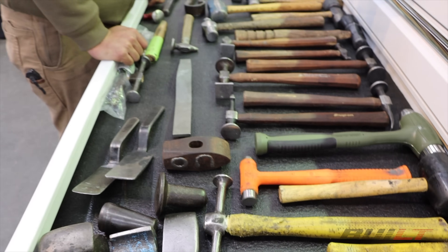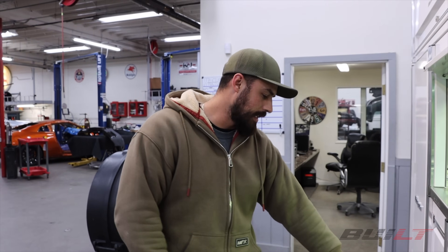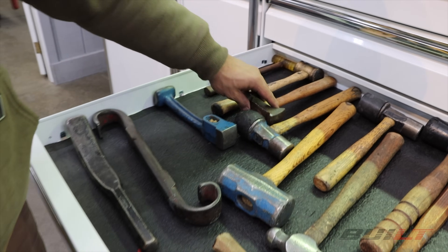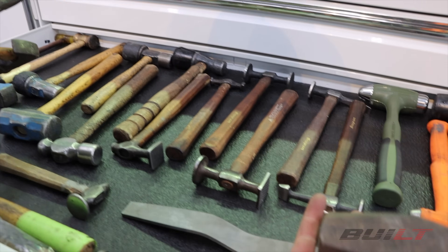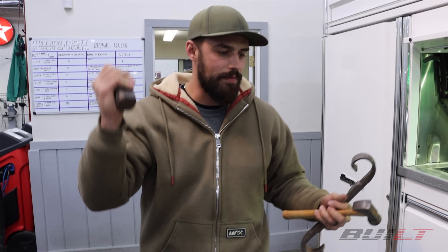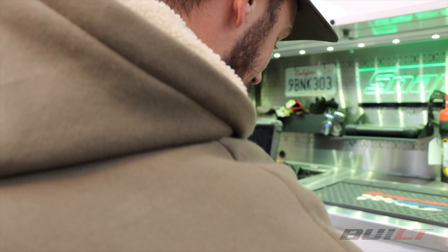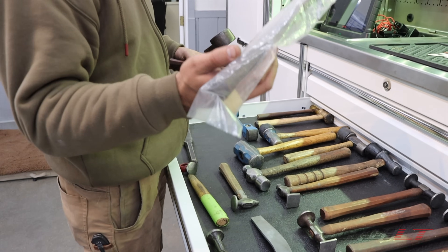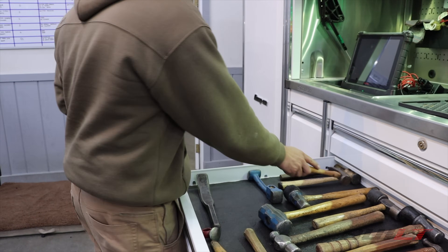As a third generation collision repair owner-operator, this drawer is kind of funny — it's a hammer drawer. I have my grandfather's tools in here; even some heads were broken off and I went and bought new handles from Snap-on and put them all back together. Back to that generational tool concept — I have a hammer for every need in here, and a dolly.